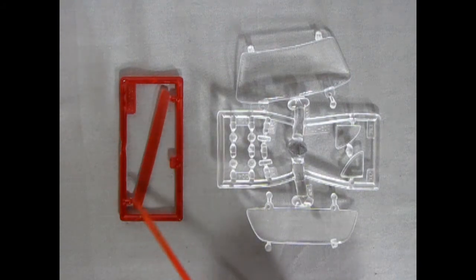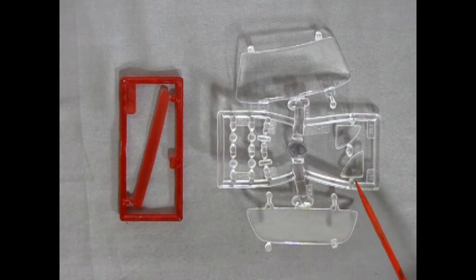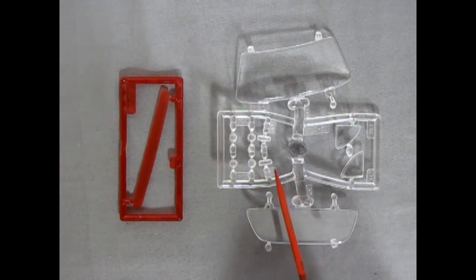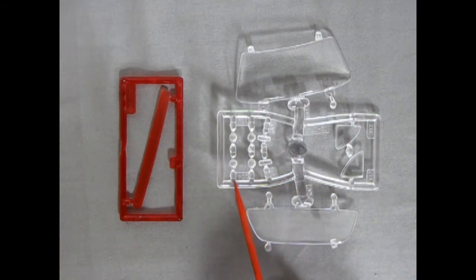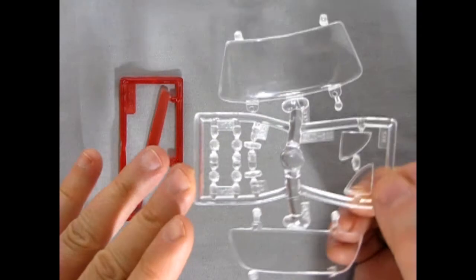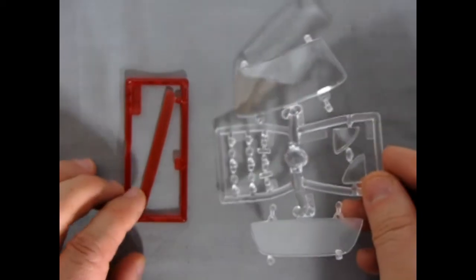Next up we have our glass components. We get one nice big long clear red tail light in here, and then we've got our windshield and our rear glass as well as the side windows. The four little headlights for our quad front grille, as well as these little light covers. Remember with these, they've got that little grille pattern on them — you want them to be vertical and horizontal, not at 45-degree angles. Lots of nice detail on there, and the glass is nice and crisp in that little plastic bag.